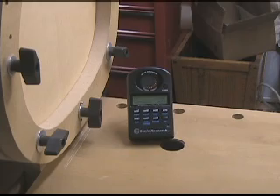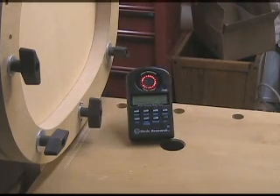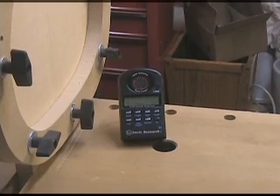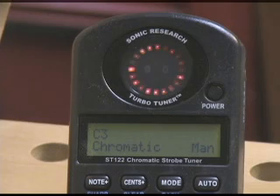There it is. I'll switch it to manual mode as soon as I get the fundamental. It measured that as C3. You'll see that pattern rotates a little bit slightly to the right, so it's a little bit sharp.